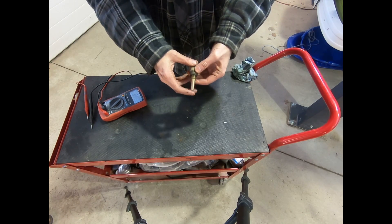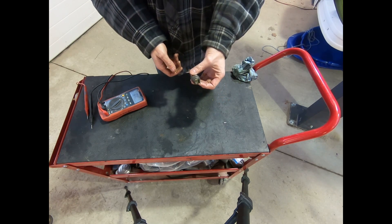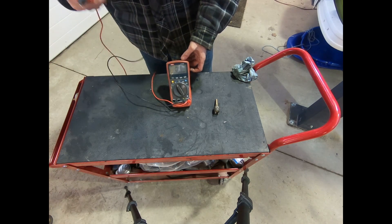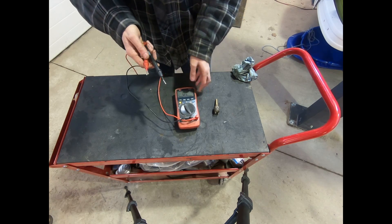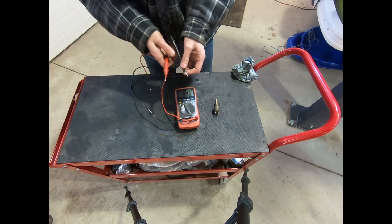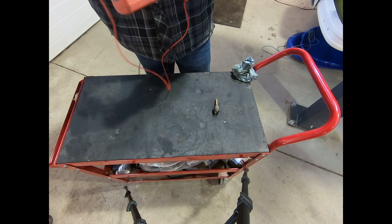We're going to show you how to do a bench test on this, but we will also show you on the one that's in our car. Here's what your switch looks like. I'm using my trusty multimeter set to check ohms or resistance. Ours has a beep function, so if I have a closed circuit I get a tone.